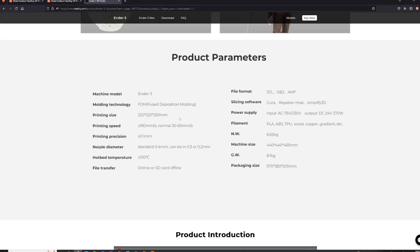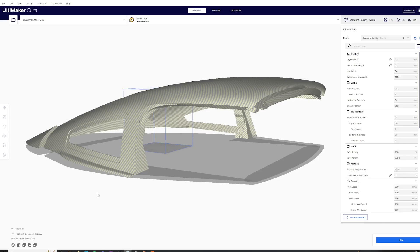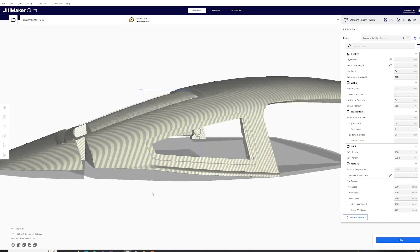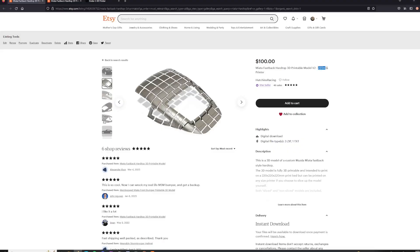Once you get your printer, you'll need to get a slicer such as Cura. This turns the hardtop 3D files into G-code, which is what the printer needs to read to be able to 3D print each part. I currently have two different listings for the hardtop files: one is for 220 millimeter printers or bigger.